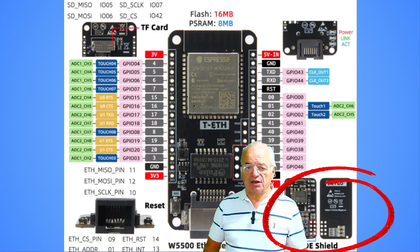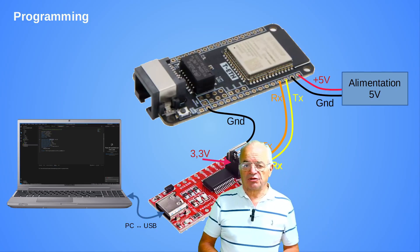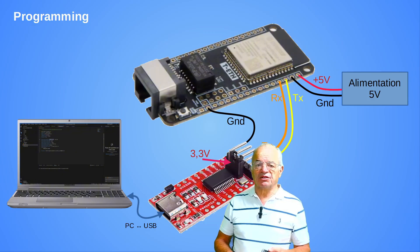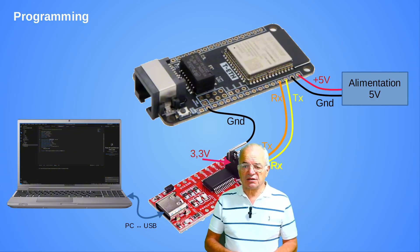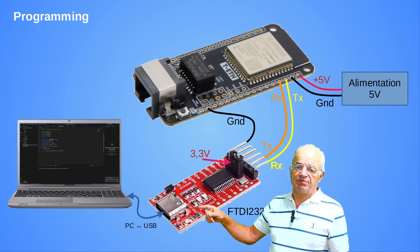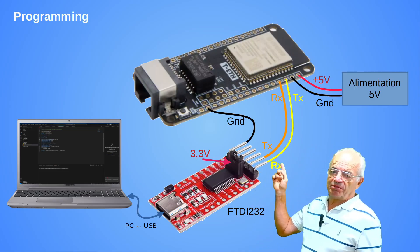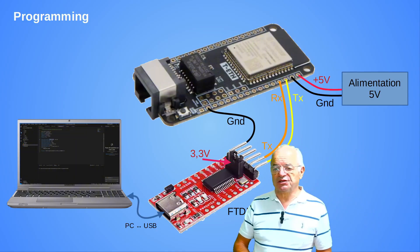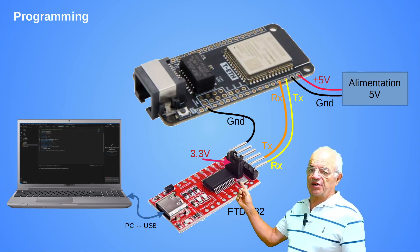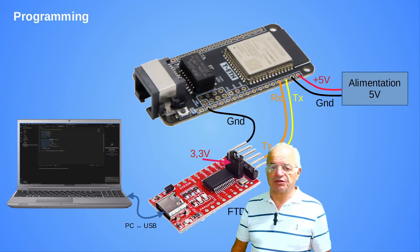Here we have the structure to program and upload the software onboard the ESP32. As you can see, these boards have no USB connector, so we need to install a small FTDI 232 board, which allows connecting on one side to the PC to download the program, and on the other side communicating via the serial bus on TX and RX pins with the ESP32. Be careful when installing this FTDI 232 board to set the jumper to 3.3 volts, to avoid sending 5 volts to the ESP32, which will damage it.